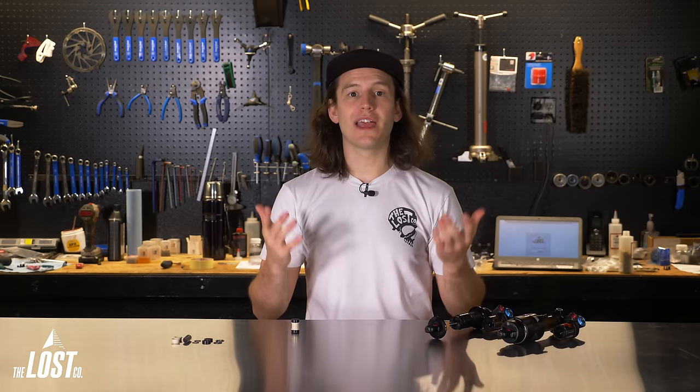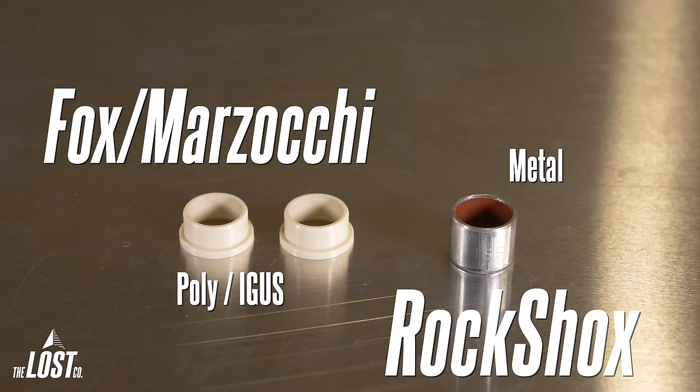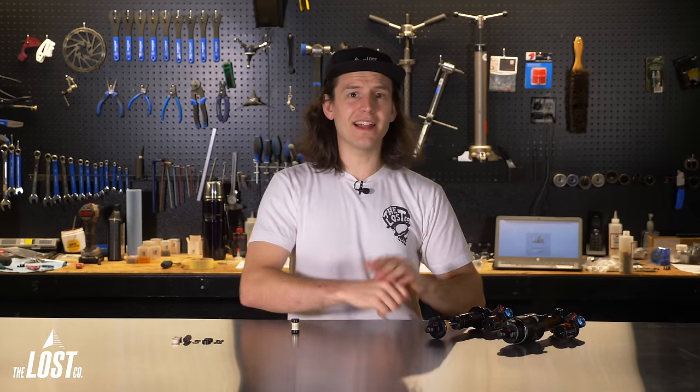There are two types of inner bushings: metal or poly. The metal ones are most commonly used in RockShox mounting hardware, and the poly, or iGiS bushings, are more commonly used in FOX and Marzocchi. The size of the open shock eyelet is standard with mostly all modern shocks, including FOX, RockShox, Marzocchi, and DVO.